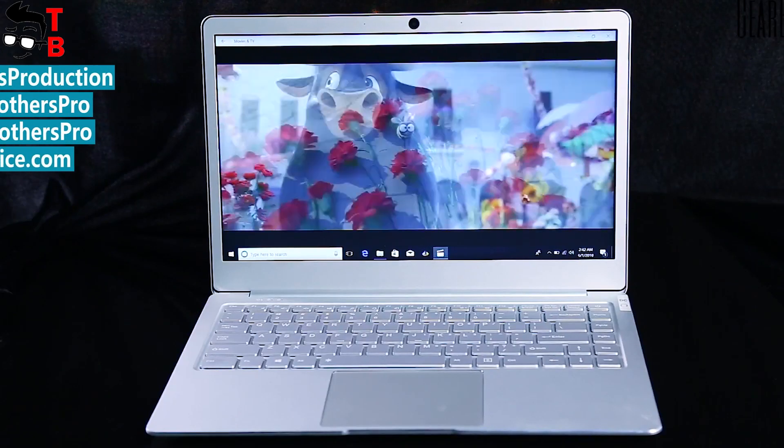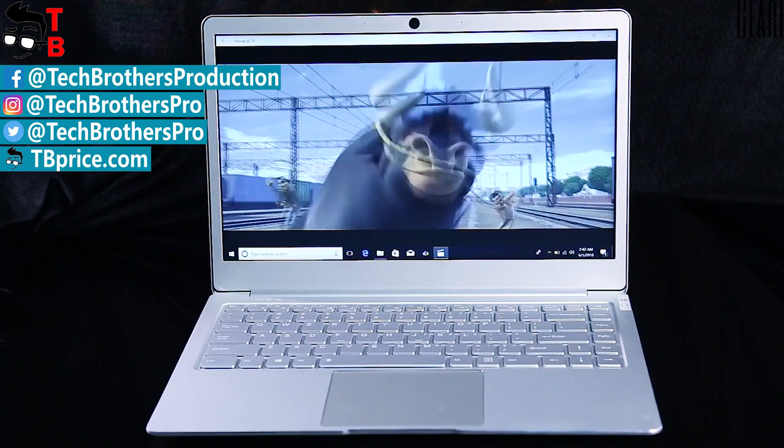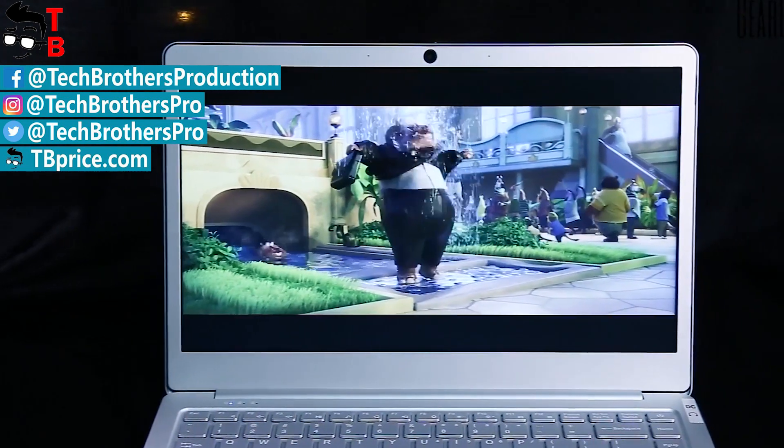Thanks for watching this video! What do you think about Jumper EasyBook X4? Please write in the comments below. Subscribe to our channel, Tech Brothers! I'll see you in the next video!